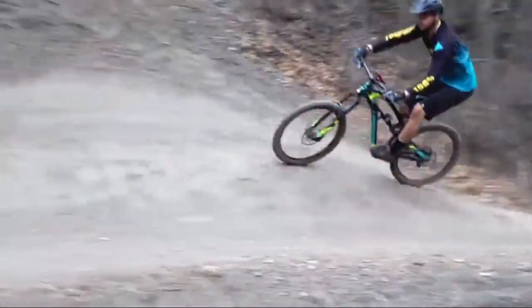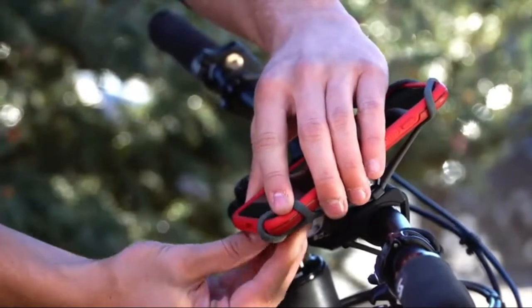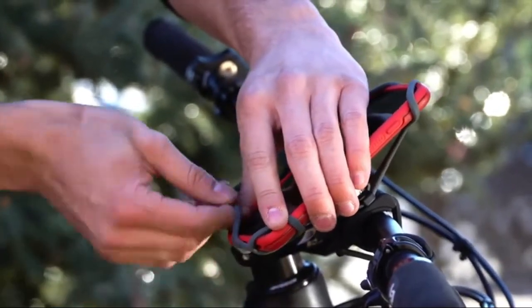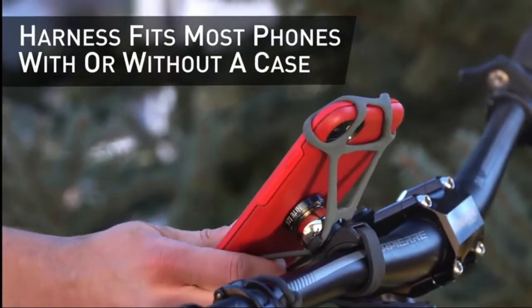If your favorite kind of path is a rugged bumpy one, simply use the included optional silicone harness for an extra secure hold on your device. Even with the harness attached, you can freely adjust the viewing angle of your phone.